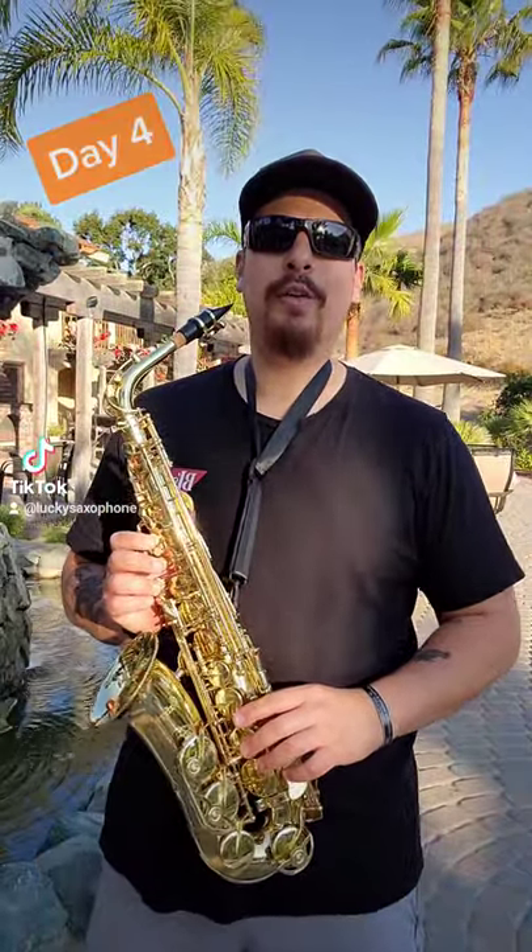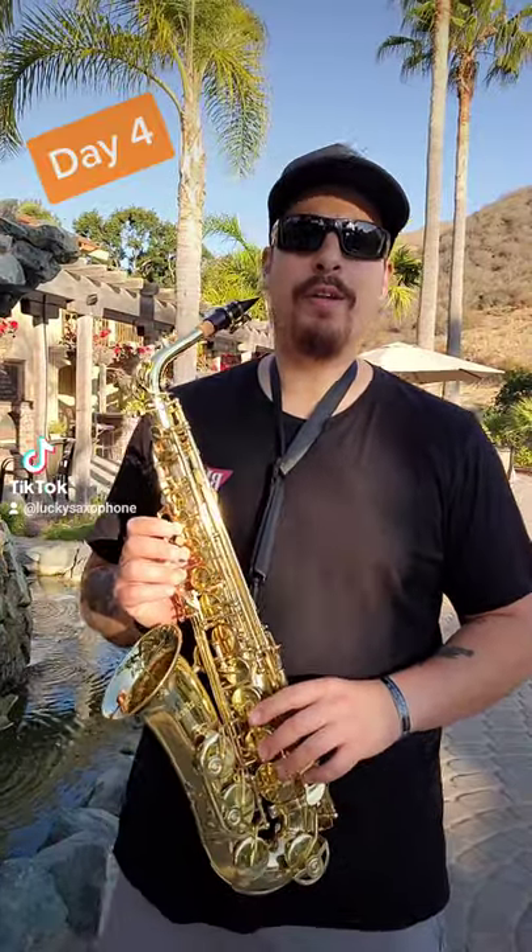Hello everyone, Lucky Sax here. Day 4 of practice. I learned a new note today, F sharp. So I'm going to play the song from the book. First time I'm going to play how it's written, and the second time I'm going to try to have a little bit of fun with it.